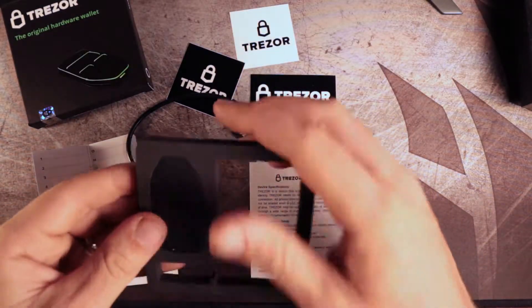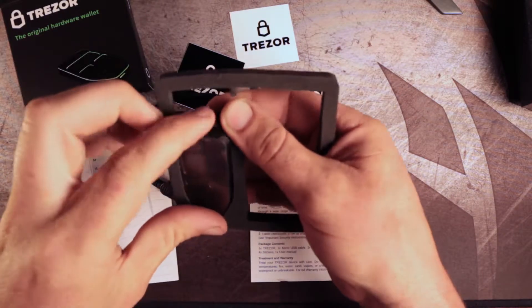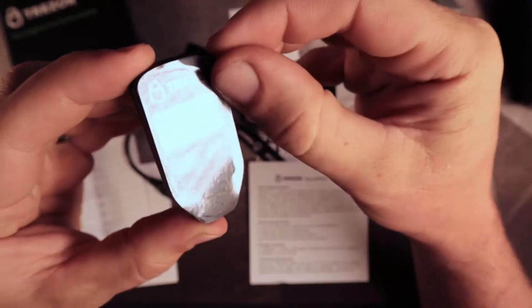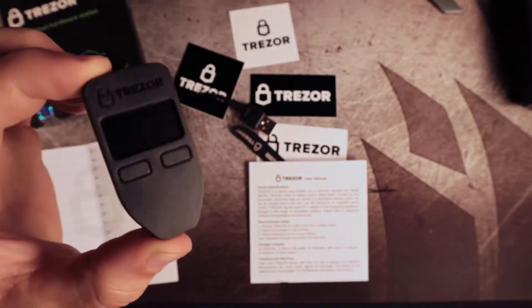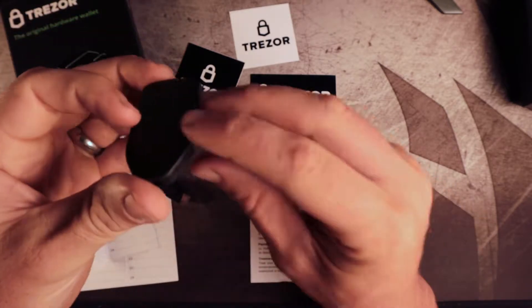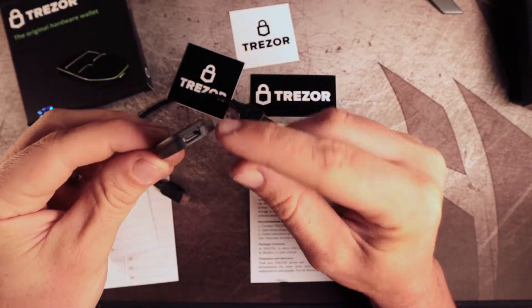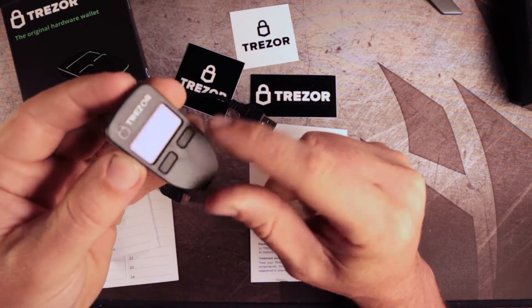The Trezor itself has a nice little screen protector on it, or kind of a front plastic protector — you just peel this off. The device has two buttons on the front for making selections, interacting, and approving transactions, and it also has the micro-USB port on the bottom for powering up and interfacing with your computer or device.